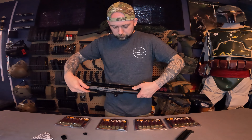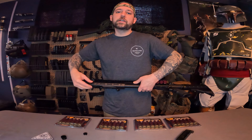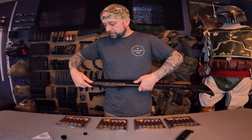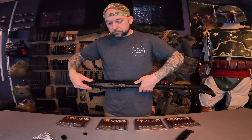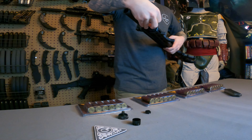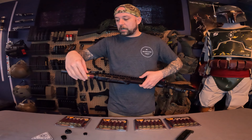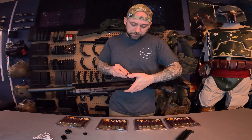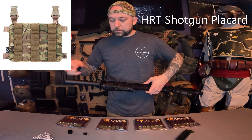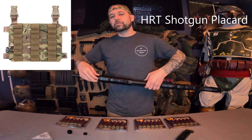This end cap can store about two shells and has a spring inside. I wouldn't put shells in here though, because it's going to take too long just to get this part off — that would just be frustrating to deal with.